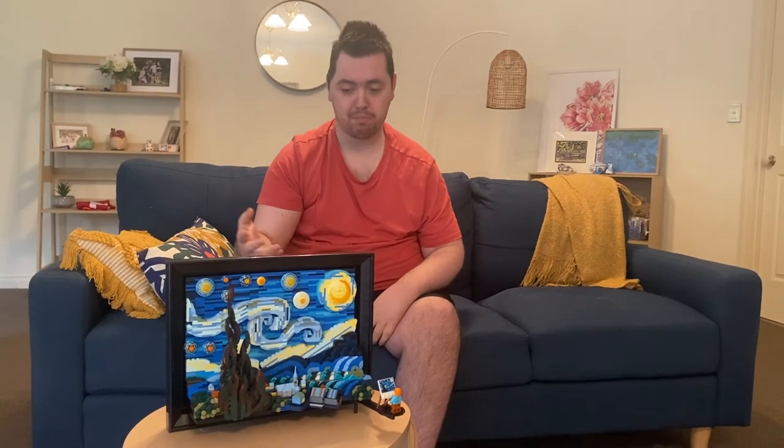Fun fact: Van Gogh painted Starry Night in an asylum, and he only sold one of his paintings in his lifetime. This Lego set is a pretty good price — a lot cheaper than buying the real thing!